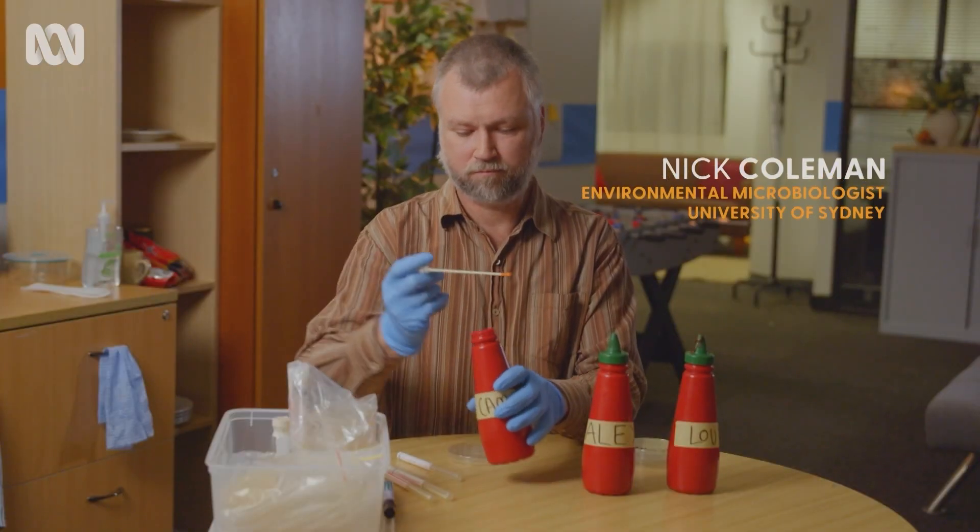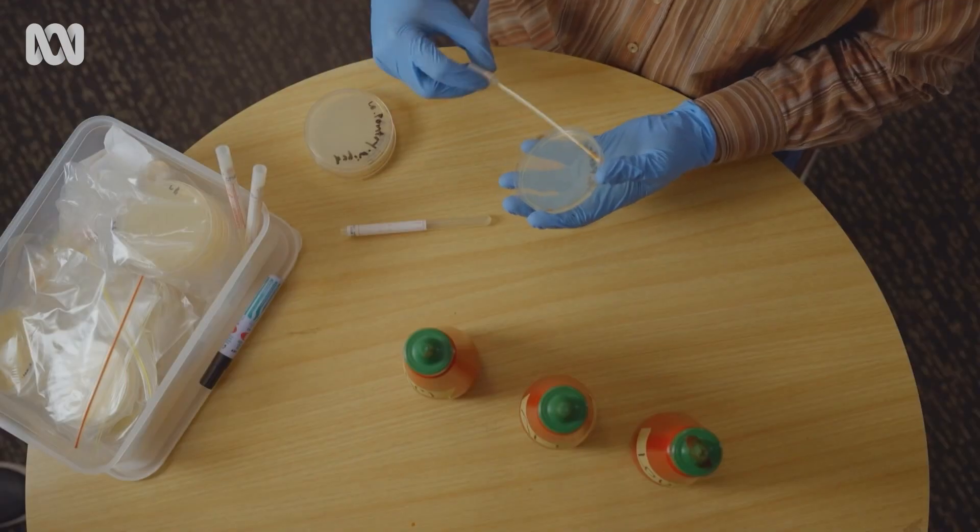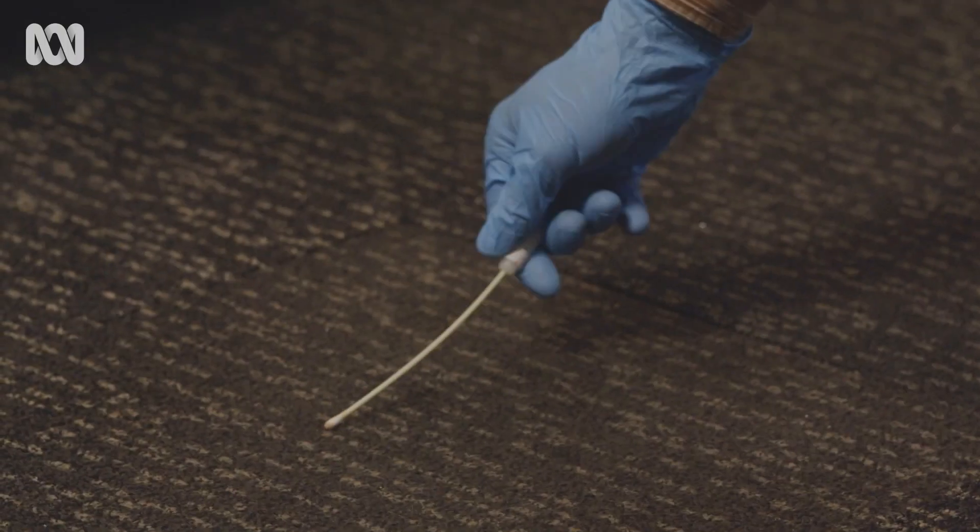"I don't give a shit. We're all life forms, all good in the hood." Then we waited. And after that month, Associate Professor Nick Coleman took a sample from each sauce bottle to culture any microbes present, as well as a sample from our floor.